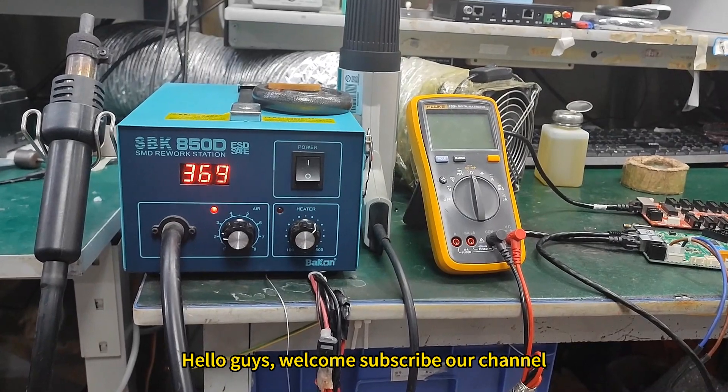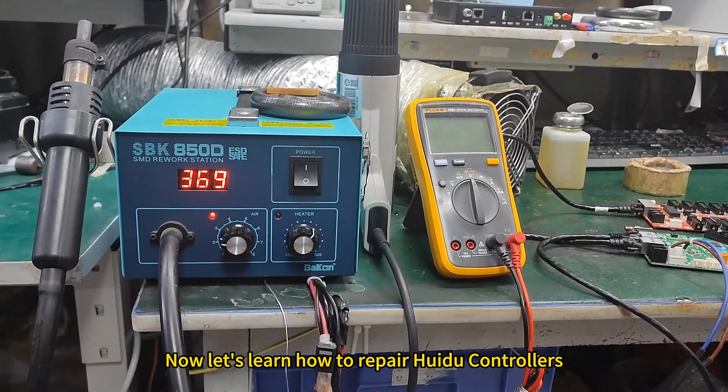Hello guys, welcome and subscribe to our channel. Now let's learn how to repair Huizhou controllers.